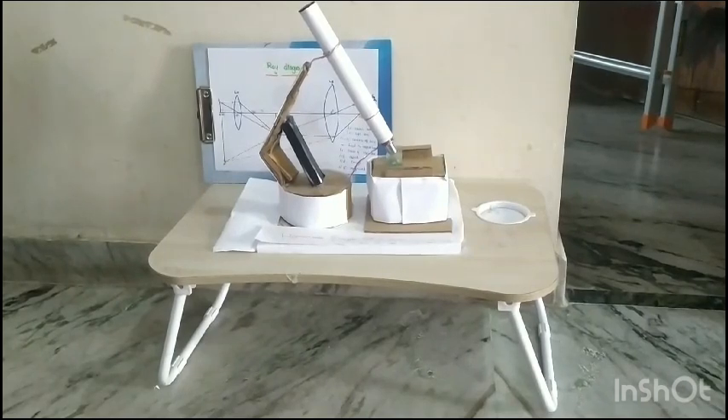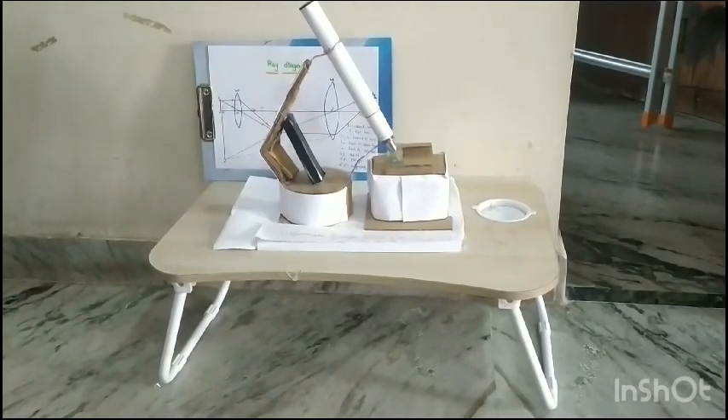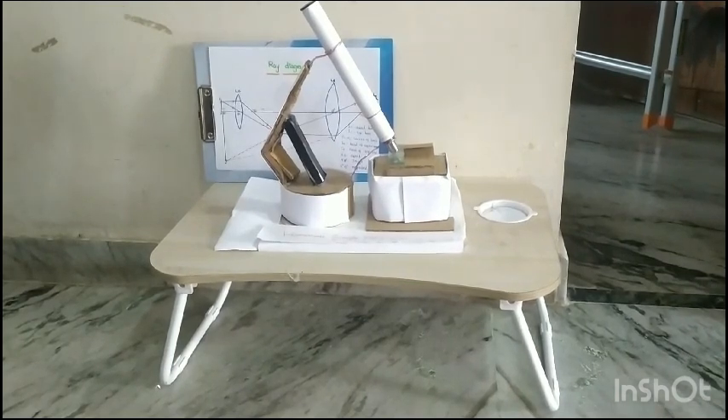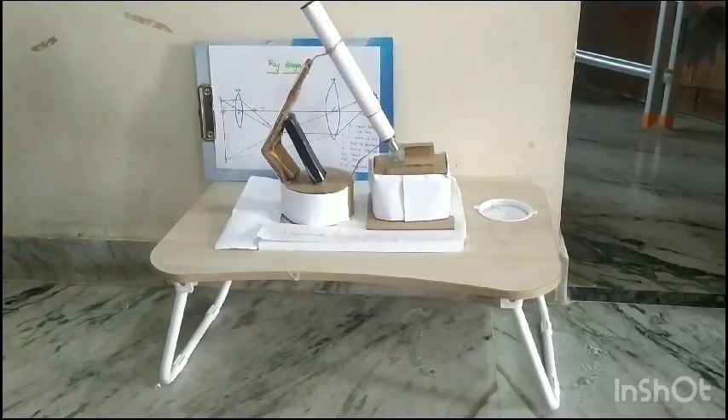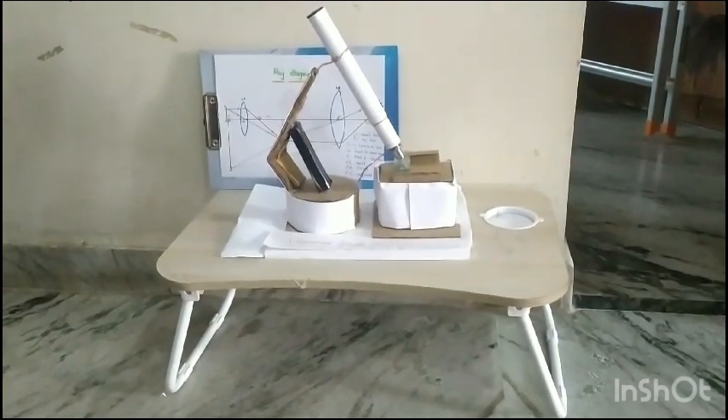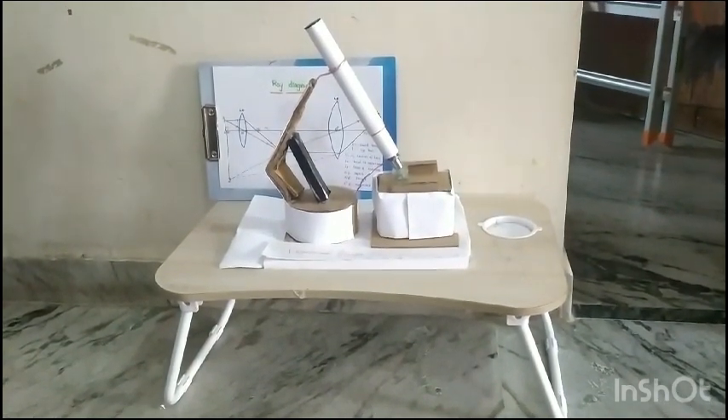To the students who are eager to see. But sometimes they cannot because they don't have a microscope or they cannot afford one. This project is budget friendly so that any person can easily make it. And let me show you how I made it.